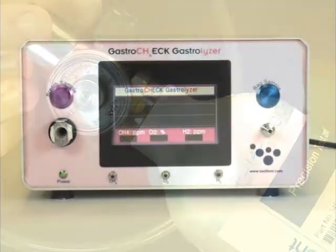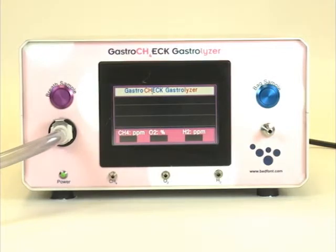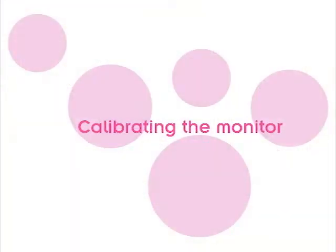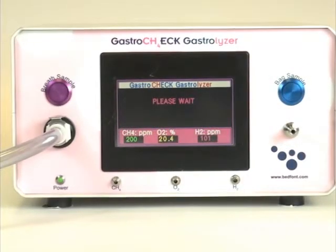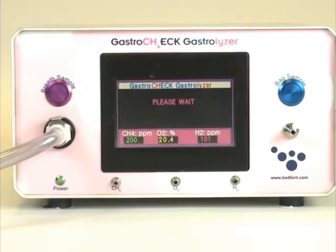With the Gastro Check already switched on, connect the breath sampling tubing and calibration tubing to the breath sampling inlet. To begin the calibration, press the breath sample button — this will start the zeroing process.